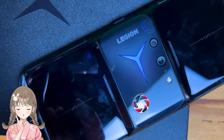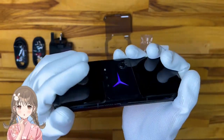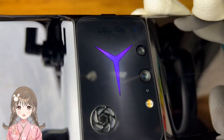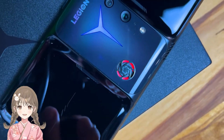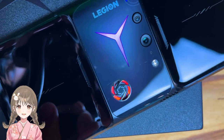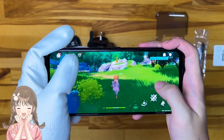Apart from the design, the phone comes with a built-in twin-turbo fan cooling system, which to this day has never been done before. This feature definitely refines the Legion Phone Duel 2 as a true gaming phone, especially when users benefit from high-performance mobile gaming.